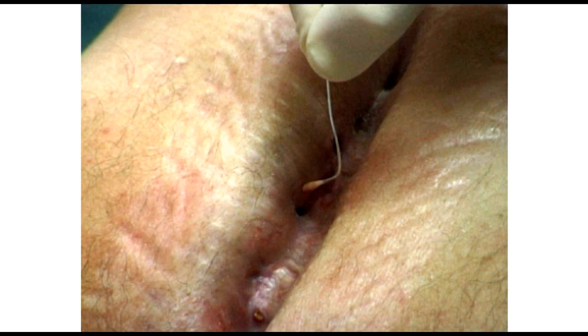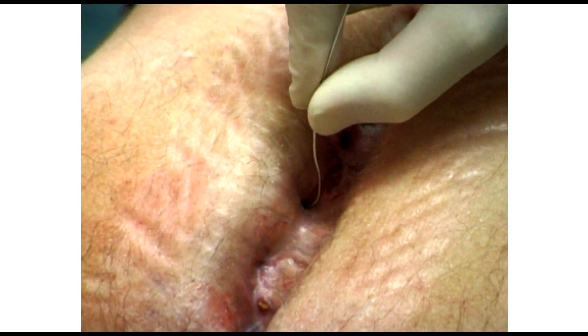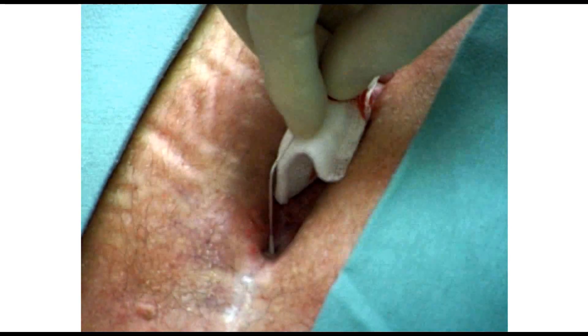After removing the top layers of the re-bandage, we clean the wound using gauze or non-wool fabric with disinfectant. As we can see, the wound is almost healed.